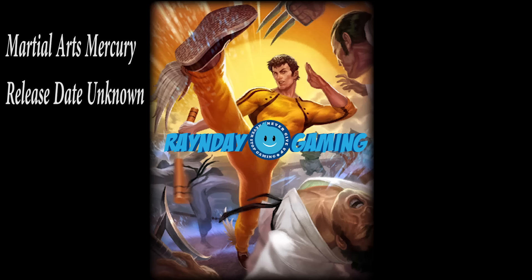Hey guys, welcome back to another episode of Rain Day Gaming. My name is Rain Day and today I've actually got a brand new sneak peek at a new Mercury skin — Martial Arts Mercury — coming soon.